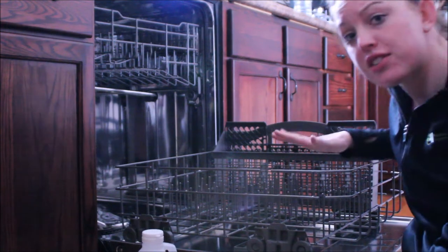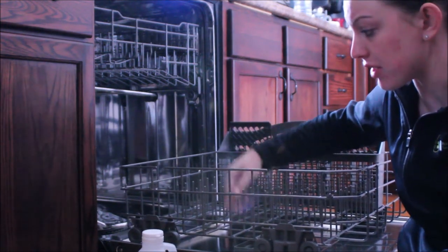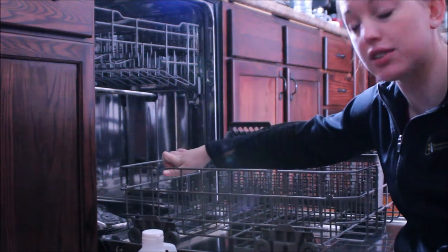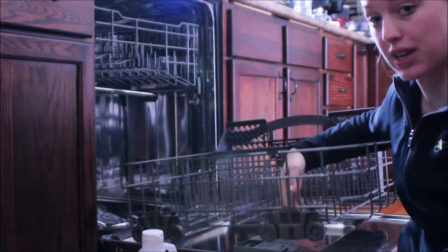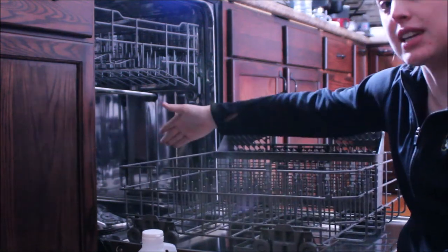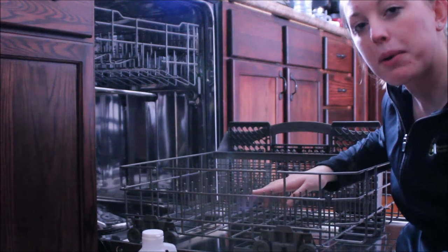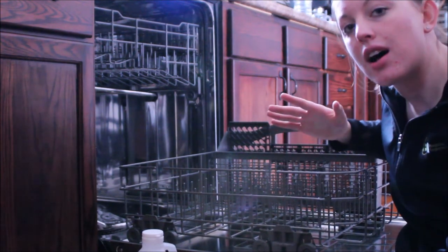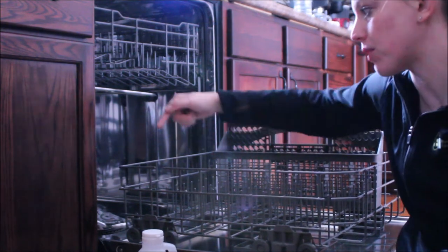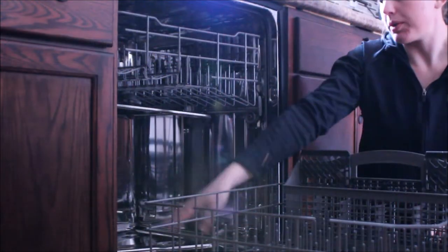First things first, you want to make sure your dishwasher is empty. Then go ahead and make sure this drawer is either pulled all the way forward onto the door, or you may even want to pick it up and remove it. We'll want to get in there and kind of just wipe around the bottom, wipe up any of the gunk you see — a lot of it might be leftover dishwasher detergent. Wipe around the edges and then around the drain.